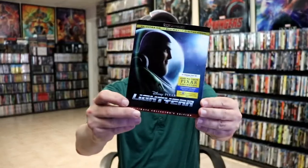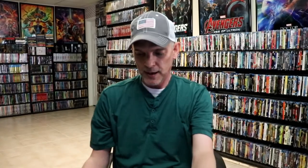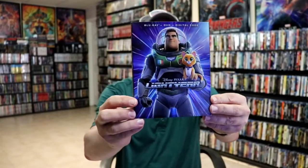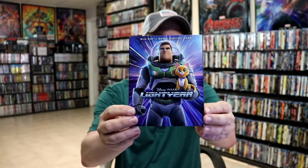Some of the other releases that I have: I got the regular 4K release with a slipcover — not too bad. And then I also got the Disney Movie Club Exclusive Blu-ray Edition with a slipcover featuring different artwork. So very happy to have those in the collection.